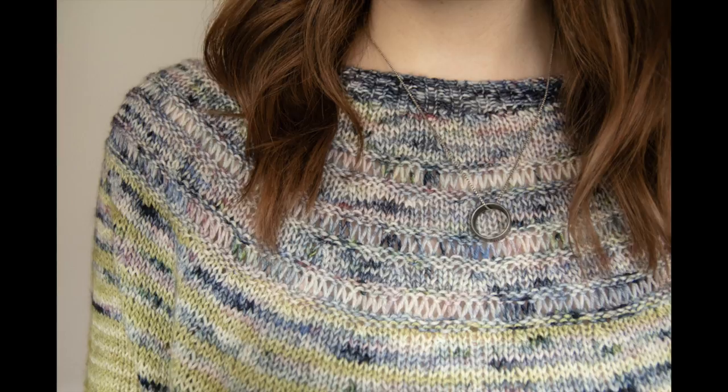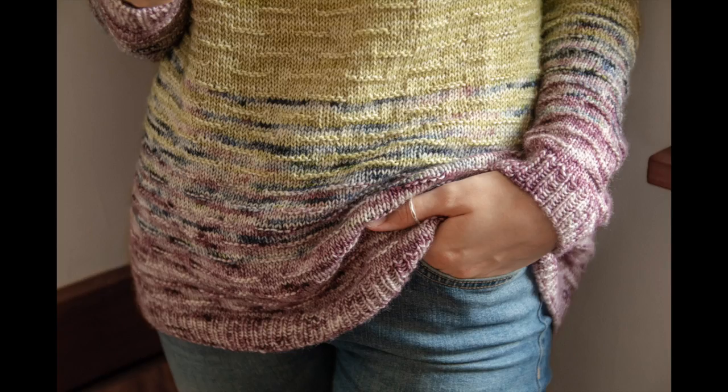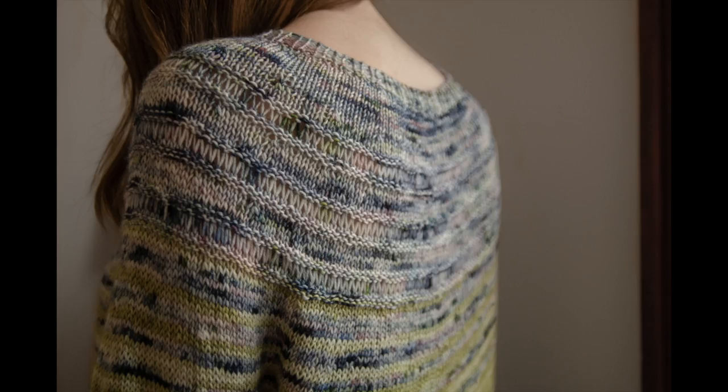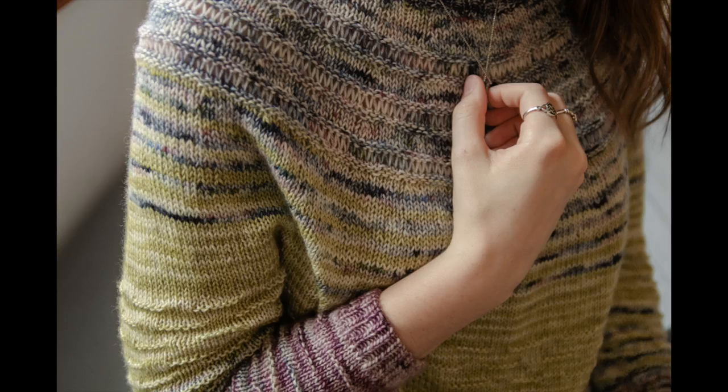Hey guys! I have a new pattern coming out in a few weeks — it's the one I'm wearing right here. I'll throw on some pictures I took the other day to give you a better idea of what it looks like. For this video, I want to go over some basic pattern information as well as information about the knit-along and the kits. I'm going to break the video up into three parts.